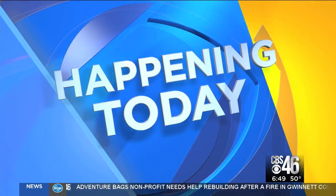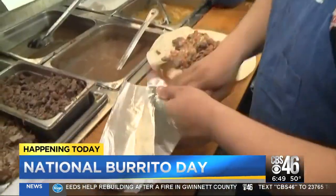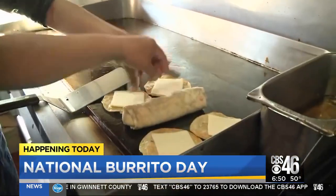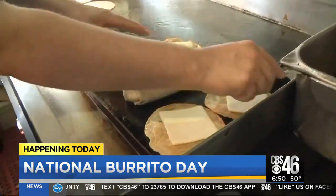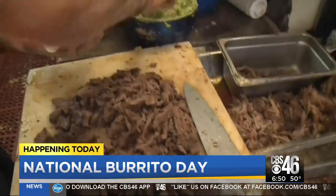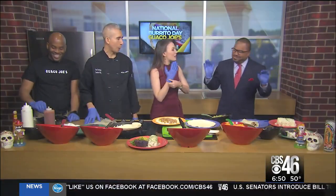Thank you so much, Molly. It is time to get your roll on. We are celebrating National Burrito Day today, and it doesn't matter if you like your burrito stuffed with chicken, shrimp, beef, or tofu. Go out and enjoy one today — and don't forget to include that margarita, by the way. That wasn't in the script, but I added the margarita part. Rodney always includes the alcohol. Of course, it's time to roll some burritos.